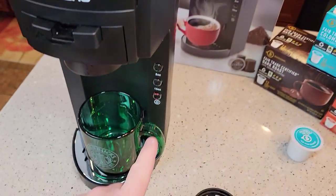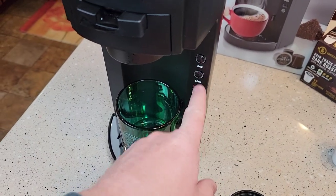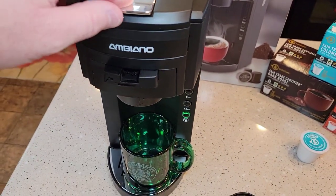Any time you've got this lever up, the green light changes to red, indicating that you can't do anything. The only way to get this thing to brew is you have to have that lever down.